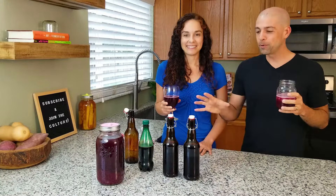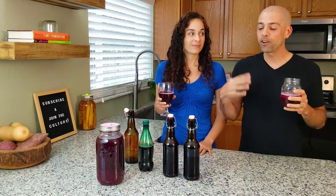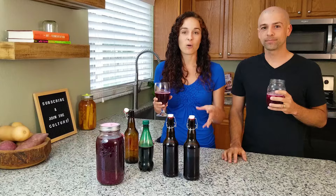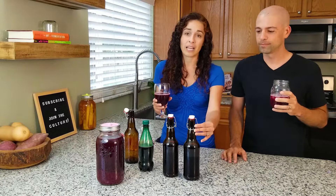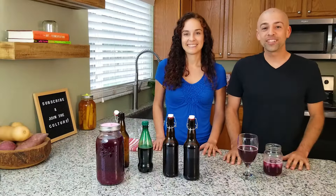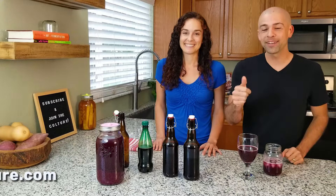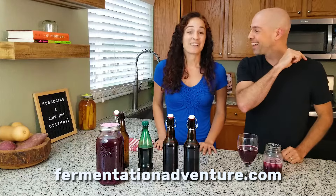Now that this is done we can move these bottles to the refrigerator, but you have to be careful — they'll keep on carbonating. Especially on something like this where it was so active originally, you may start seeing more carbonation. So burp them occasionally — just open it a little bit and close it, or just drink it up. For more delicious and healthy recipes like these, be sure to hit the subscribe button. We appreciate every one of you — now get out there and create some culture.